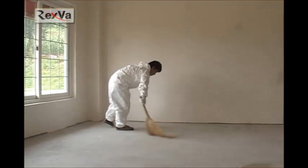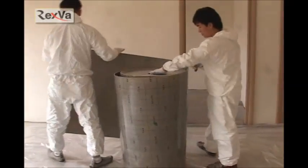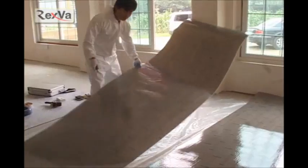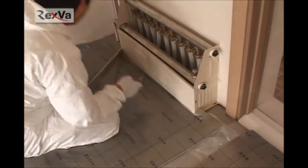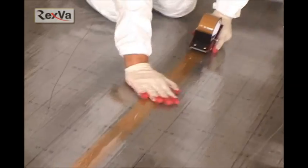First, clean the dirt from the floor where you are going to install. Next, spread out vinyl to prevent moisture from coming in. You don't have to spread the vinyl if it's a wooden floor. The heat insulator type differs depending on tile, floor, carpet, and each state and city in Canada and USA, so you can choose one for your home. Using a utility knife or scissors, cut the heating film to the size you wish to install. You have to cut exactly the same shape at the corners.